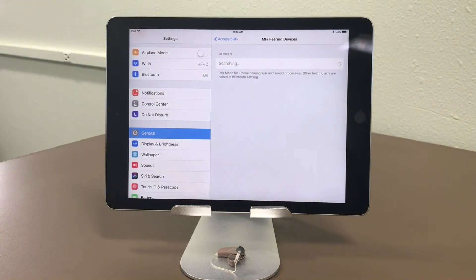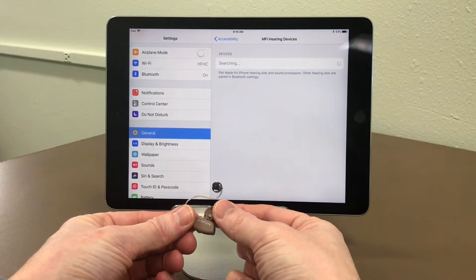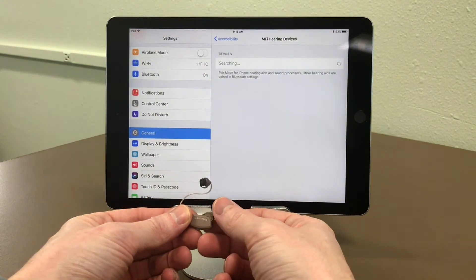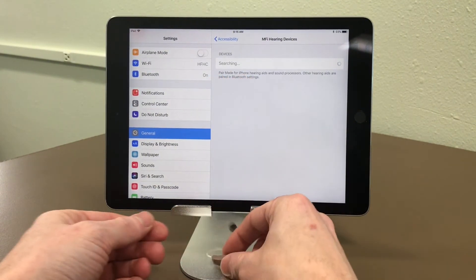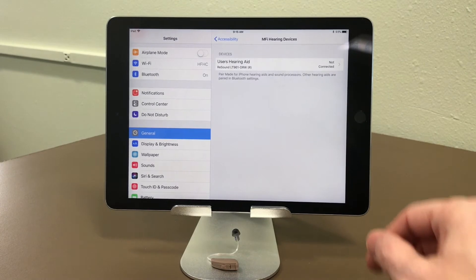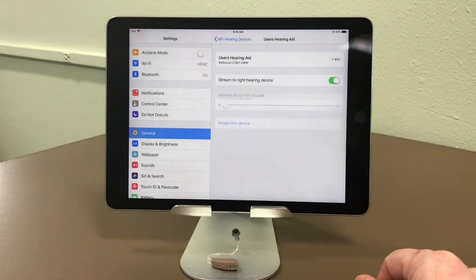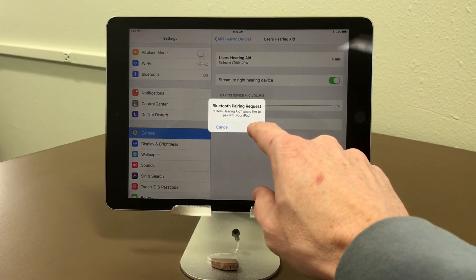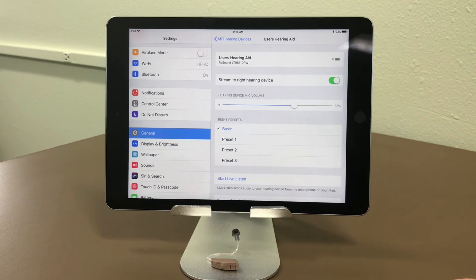Now you'll see it says Searching. Take your hearing aid with a good battery and make sure Bluetooth is on. Close the door, or re-close it if you had it closed already. That'll put it into pairing mode. Now you see it shows up — hit Select. Then it will say Bluetooth Pair Request: Would you like to pair with your iPad? Hit Pair.